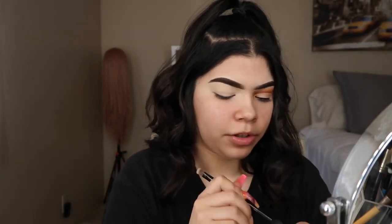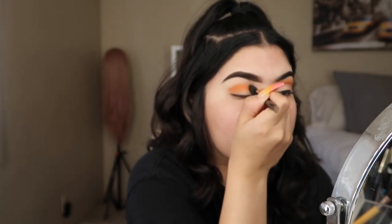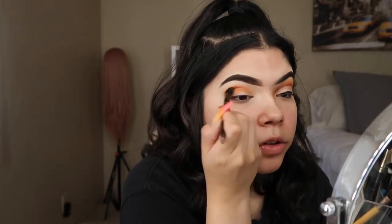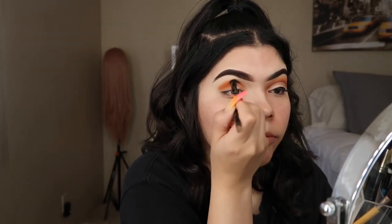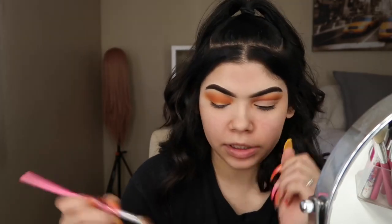I'm going to be using this fluffy brush — it's the Anastasia brush that came in the Modern Renaissance palette. I'm going in with the first lighter shade that I showed you guys and just putting it on top. I'm really more focused on having the shade up on top.